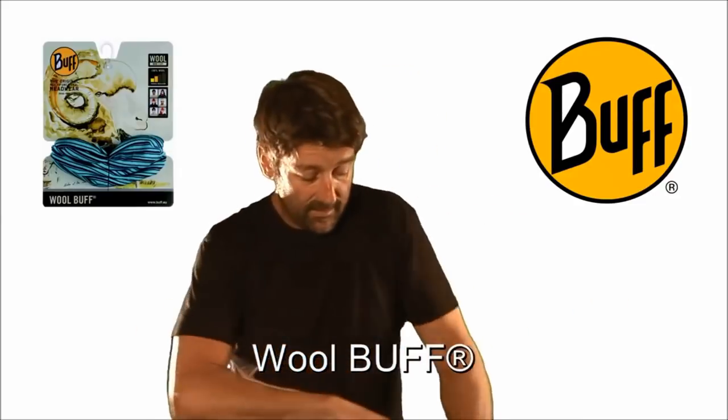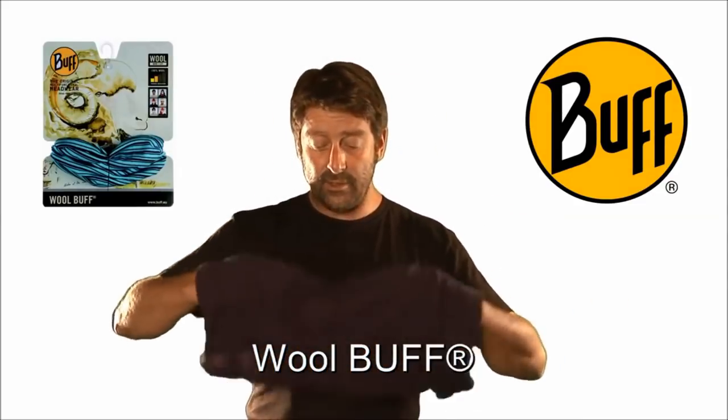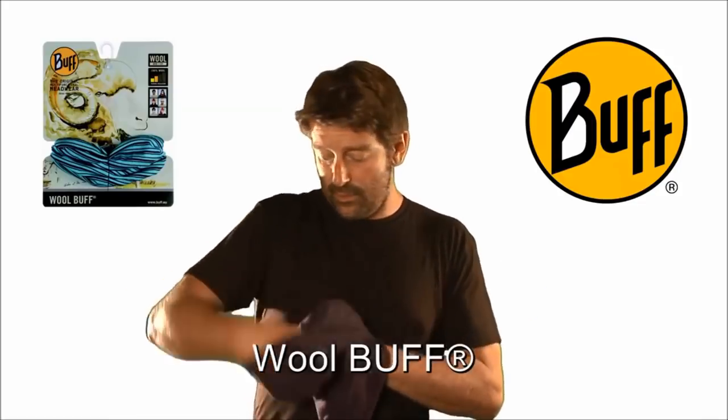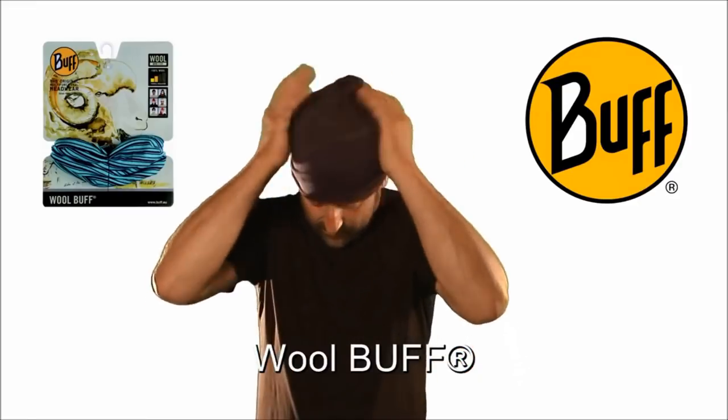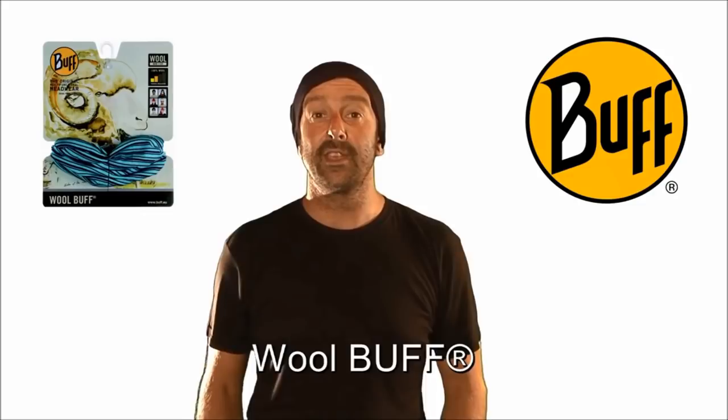If you're more into the beanie, turn it inside out and give it a light twist in the middle section back down onto itself. That's a really great two-line beanie or skull cap — and that's the merino wool buff. Thank you very much.